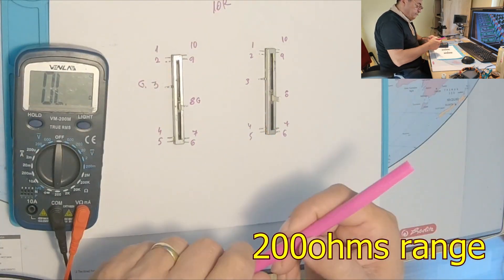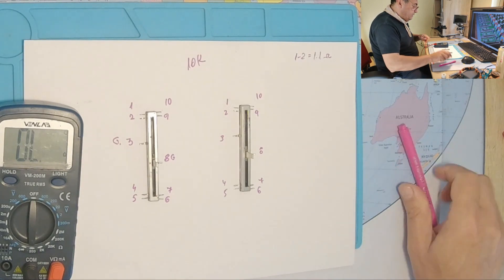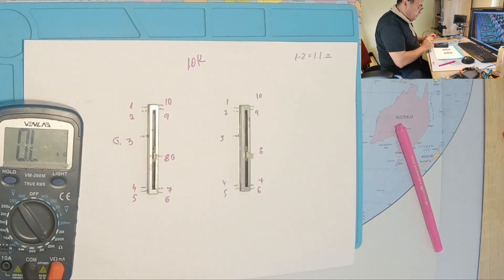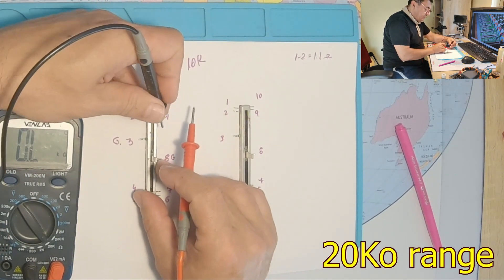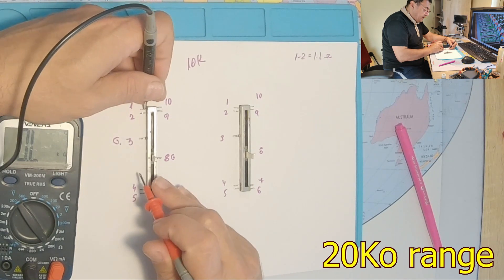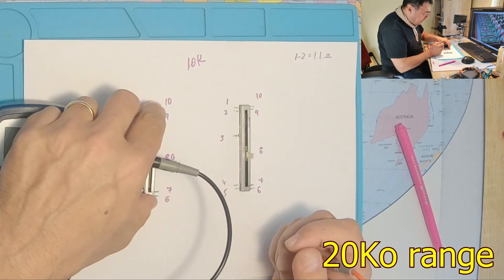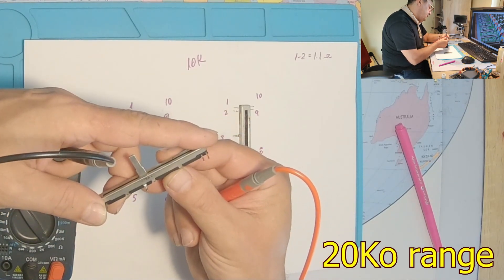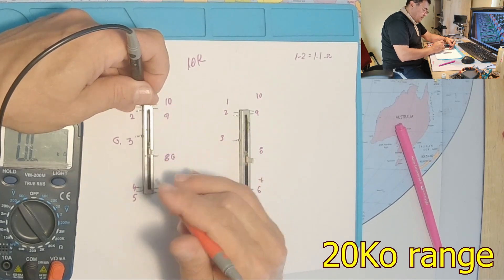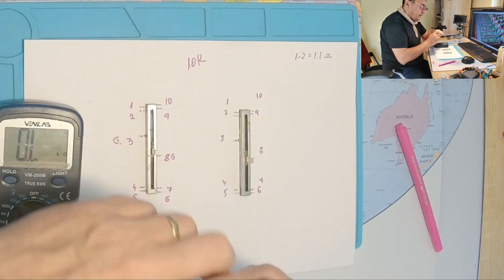So for the beginning, between pins 1 and 2 we have about 1.1 ohms, so they are definitely connected. Since we have a 10 kilo-ohm potentiometer, I'm going to the 20 kilo-ohm range on my ohmmeter. Pin 1 with pin 4 gives us 18 kilo-ohms — maybe it's damaged. With the slider in the middle, pin 1 to pin 4 reads 13.33 kilo-ohms.